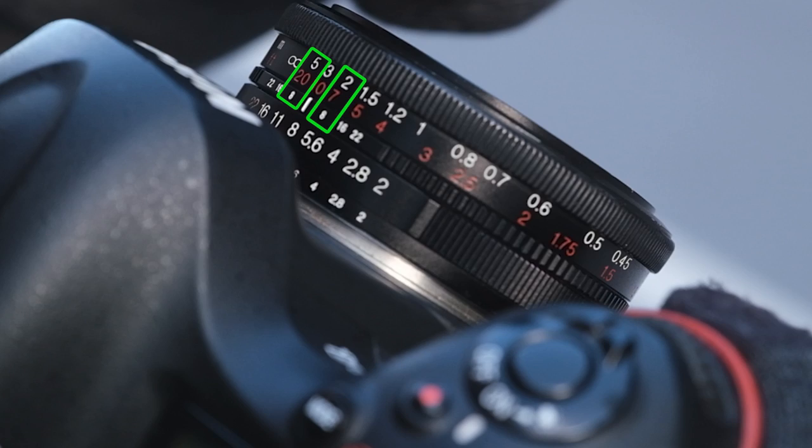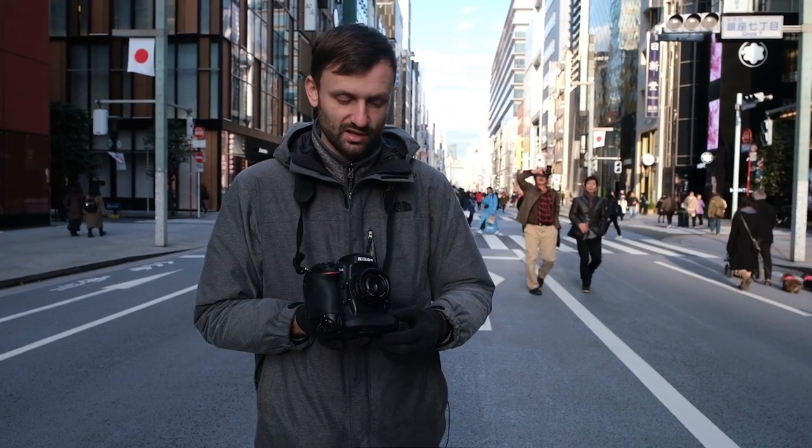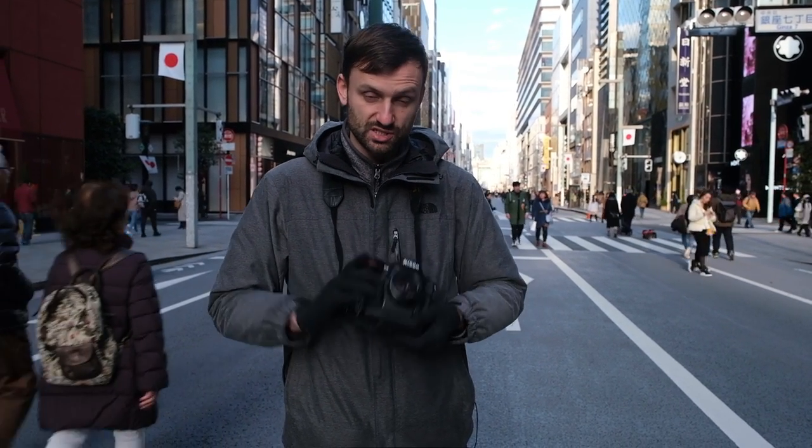There's a 5 on the left 8 and a 2 on the right 8. If I have that zone, I can easily walk around and photograph anything that's 2 to 5 meters away from me, which is a pretty big zone. For those not used to meters, that's roughly 6 to 15 feet away — a pretty deep zone — and I can photograph very quickly without having to focus at all.